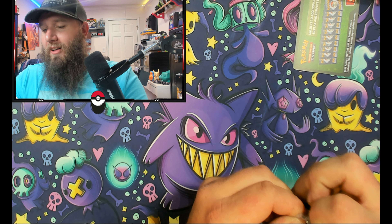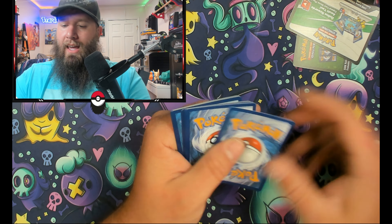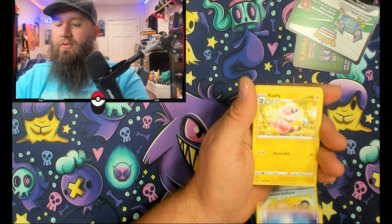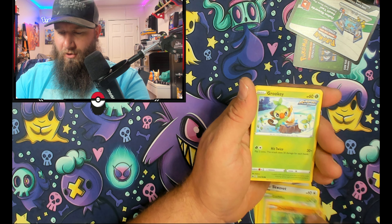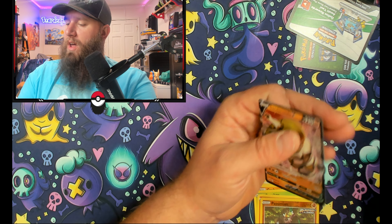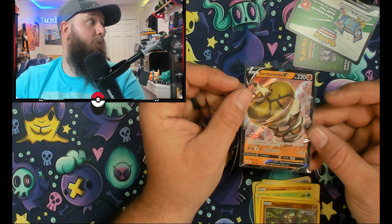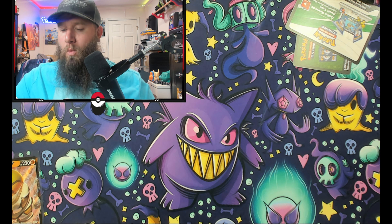I don't know if we're going to be able to handle all these hits. Pack three: dark energy, Expedition Uniform, Hattrem, Flappple, Squawkabilly, Combee, Crabrawler, Grookey, Scorbunny, and Passimian with a Sandaconda V. Don't want none unless you got buns — but yeah, check them out guys. We got a hit, a hit, and a hit! Only two packs remaining of Chilling Reign.